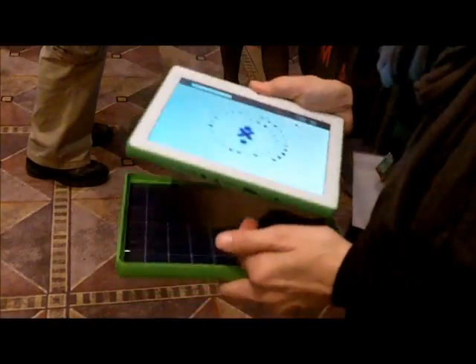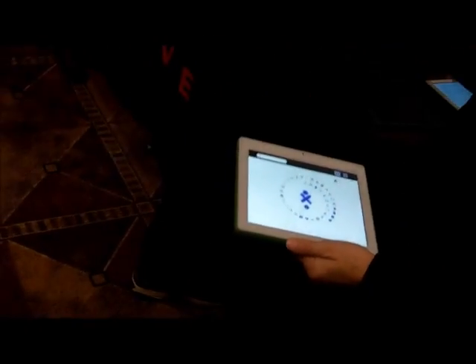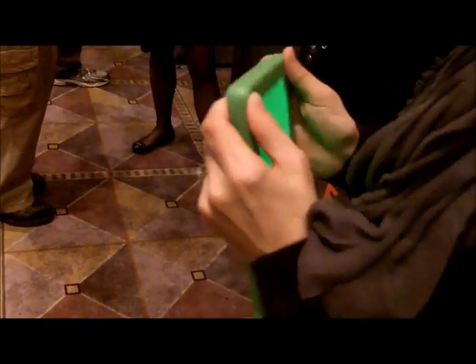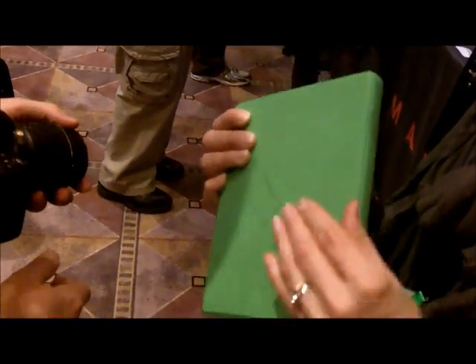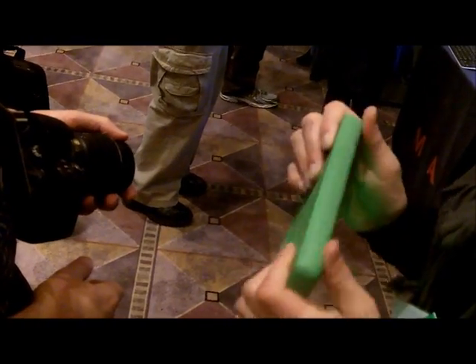It's actually waterproof. So I can stick it in water, or is it just splash-proof? No, it's supposed to be waterproof because everything's going to be sealed up. So they'll get a prototype, get it a little snugger. It'll cover up all the ports, so it will be waterproof.